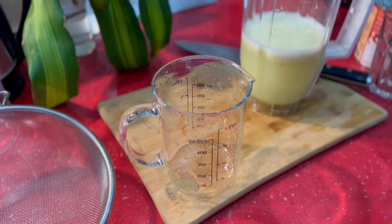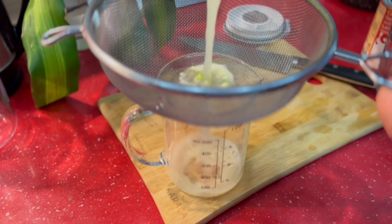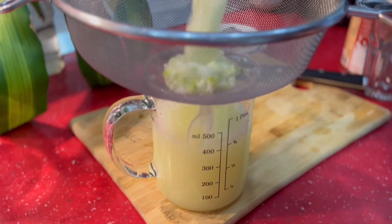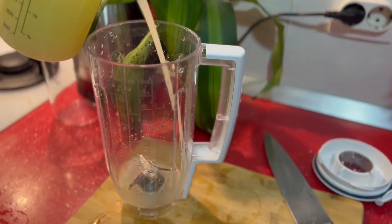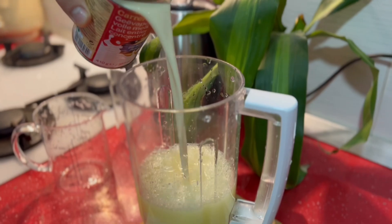After finishing the blending, I am going to strain it to separate the lime pieces. After straining it, I am putting the liquid back onto the blender, adding some condensed milk and some ice cubes.